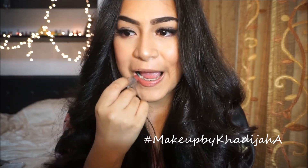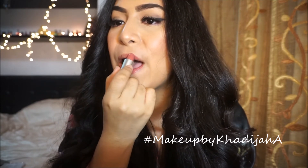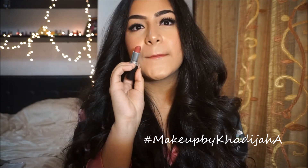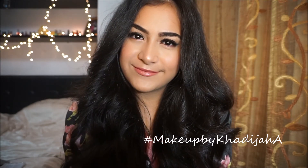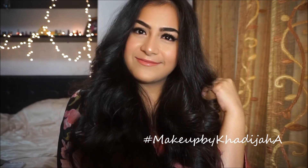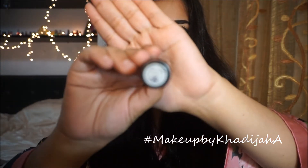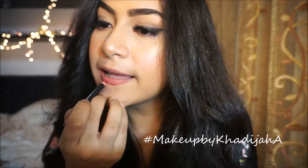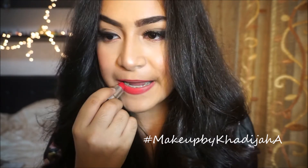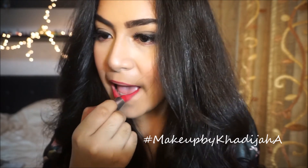I have three lip options as I said — one is hot pink, one is red, and this is the nude one. So this is MAC Twig — oh my god, it's so pretty. Next I'm taking MAC's shade All Fired Up, which is such a beautiful hot pink with a lot of red undertones. Oh my god, it's so pretty — you're gonna die when you see it, it's so beautiful.